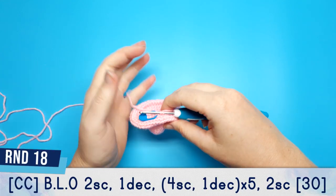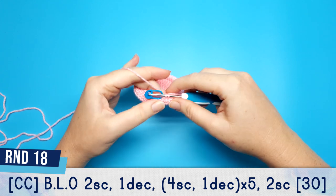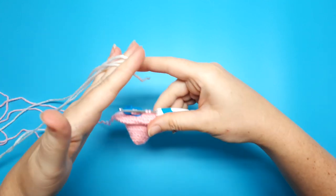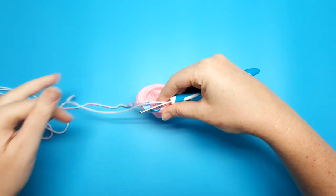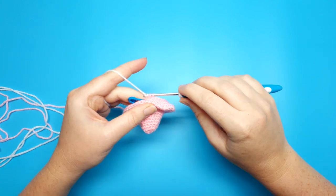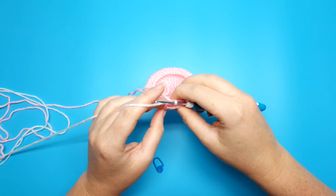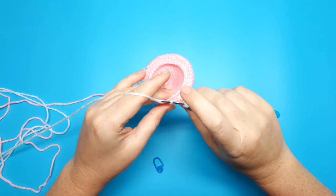For round eighteen we're going to need to change colour. For the last stitch of round seventeen, stitch 36, I've gone into the stitch, yarned over and pulled through once, and I still have two loops left on my hook. I'm going to bring in the next colour — which for me is white — line up the tail end of the white yarn behind the pink, then yarn over and pull through to finish the stitch in that colour. Round eighteen is going to be two single crochet followed by a decrease, then four single crochet, one decrease, repeated five times, and we're going to finish the round with two single crochet.